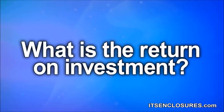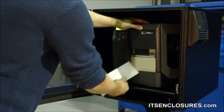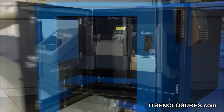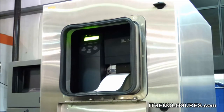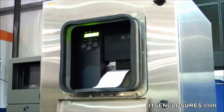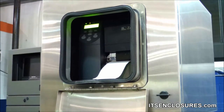Number 3: What is the return on investment? Is it really worth spending money on a NEMA-rated cabinet? Understand the actual cost of replacing a barcode printer. Contemplate the cost to purchase a new unit, as well as the downtime associated with employees unable to use the printer to complete tasks.